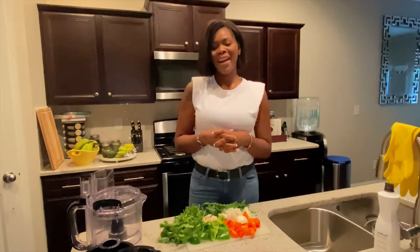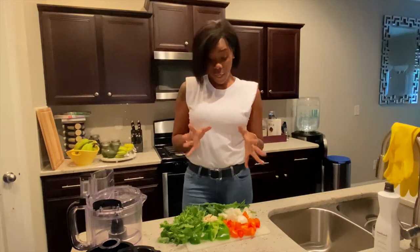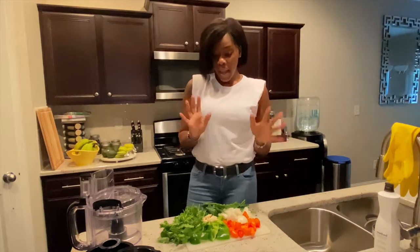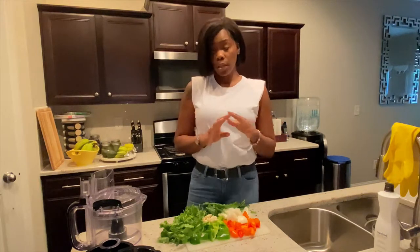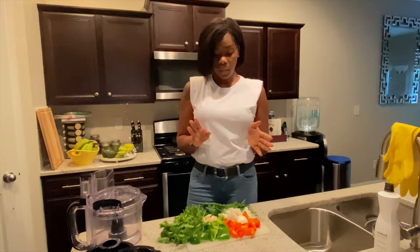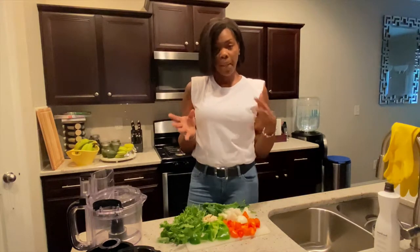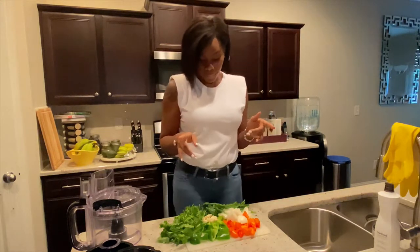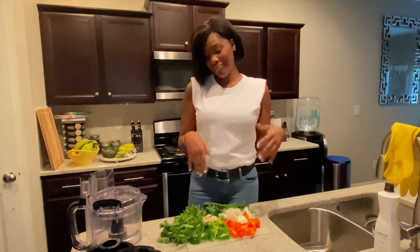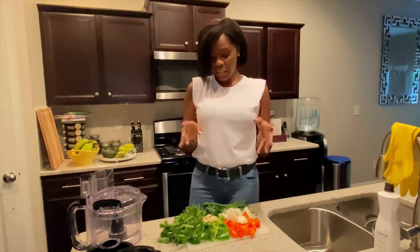Welcome back to my channel guys. In today's video I'm just gonna make a quick batch of sofrito. I made this a very very long time ago and a friend of mine gave me a recipe a while ago, but I decided to make it again this year because I love sofrito.